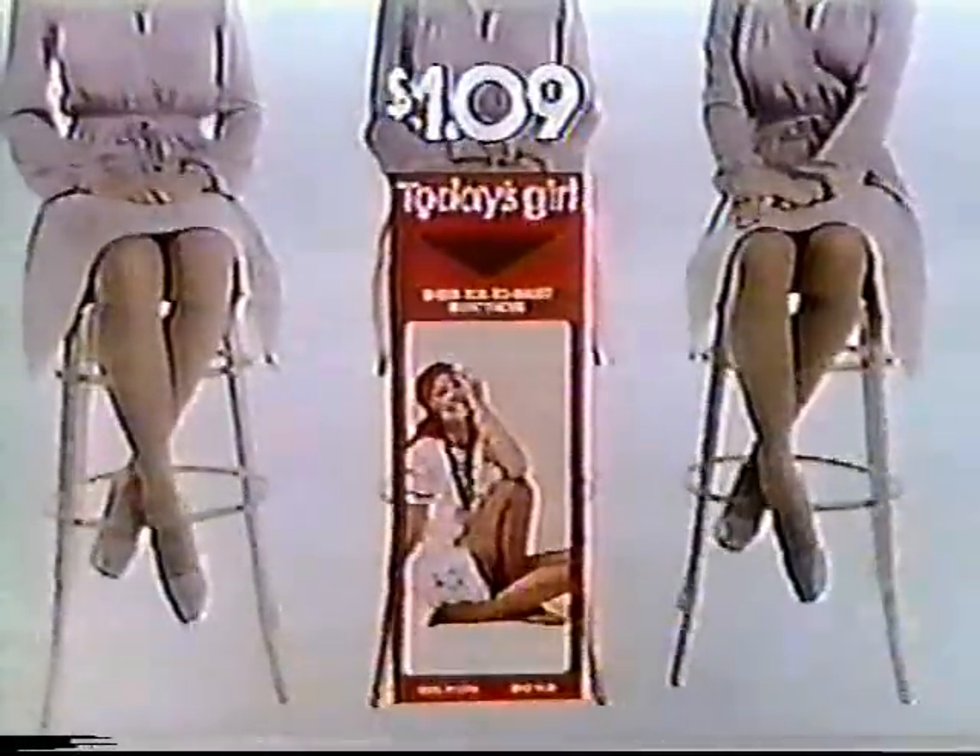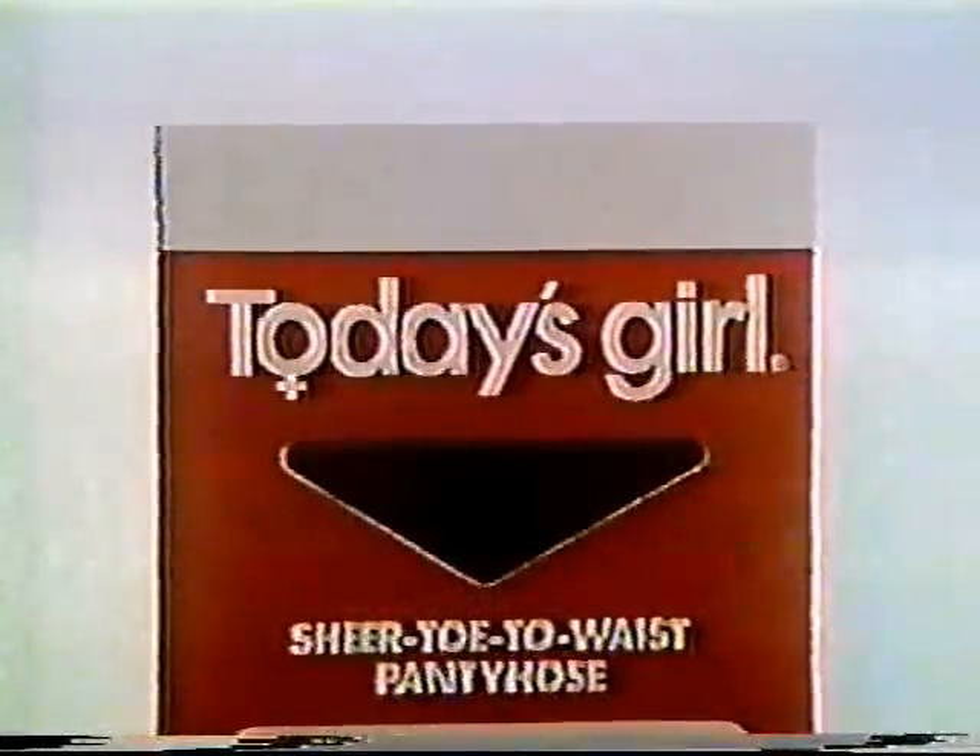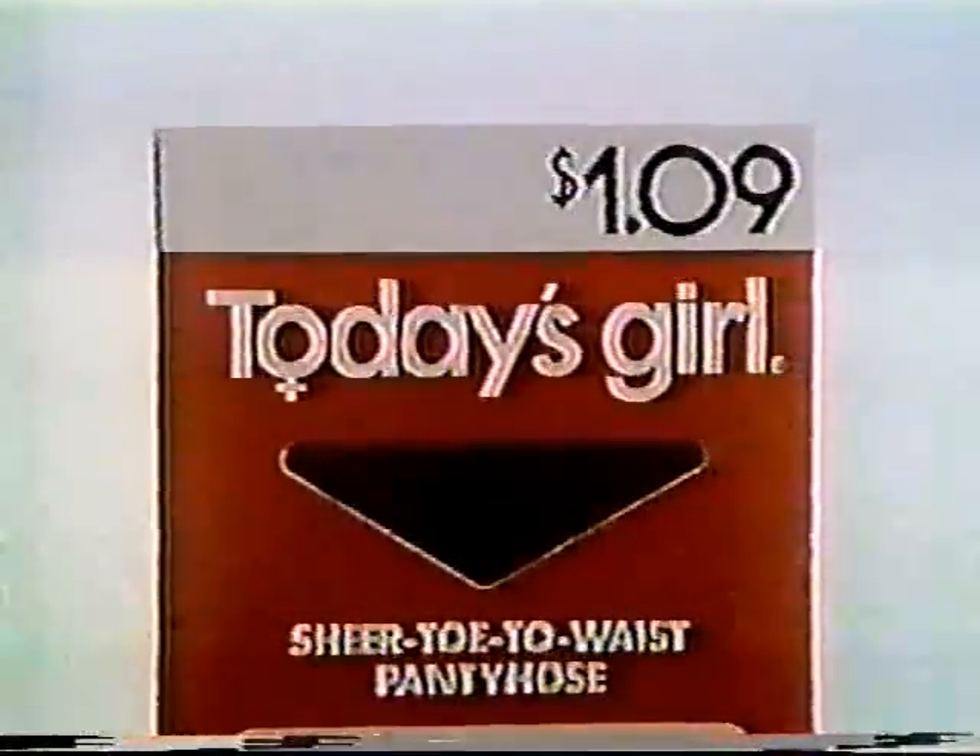This is me wearing Today's Girl pantyhose. And this is me wearing two other popular brands. Can you tell the difference? They all wear about the same, and they all make my legs look great. So what's the difference? The price. Today's Girl pantyhose only cost $1.09 — considerably less than the other two. Try them. Why pay the difference when you can save the difference? Today's Girl pantyhose — only $1.09.